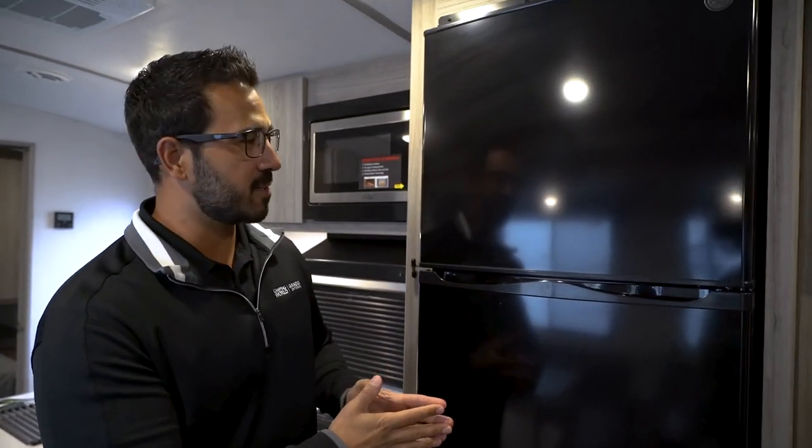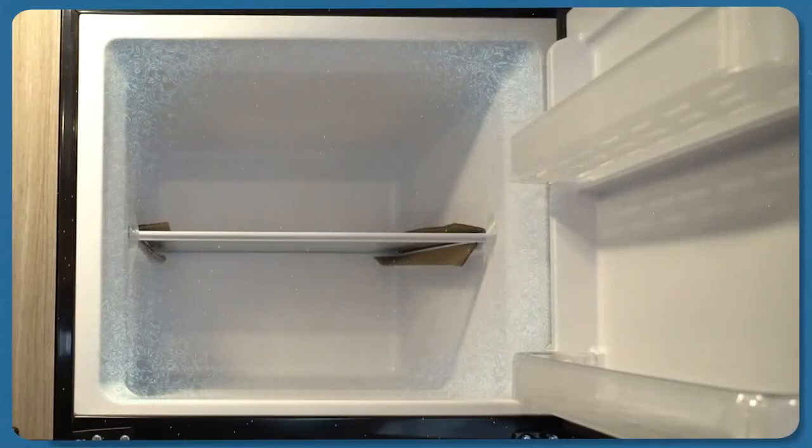Have you ever gone to open up your RV freezer and it looks like the North American blizzard of '96 in there? Everything's just covered in frost.